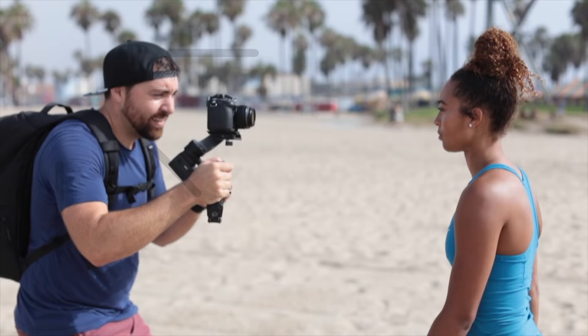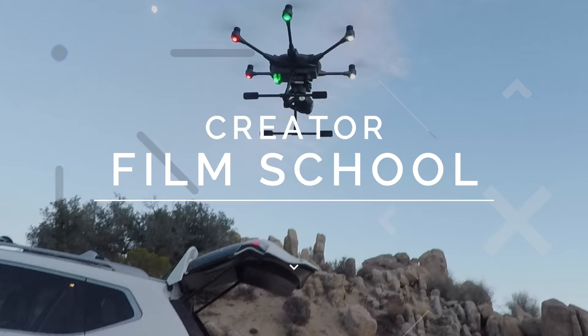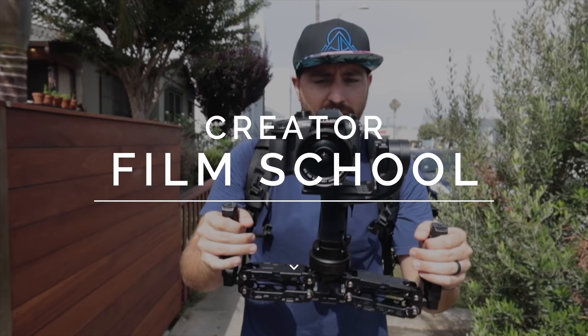In this video, we're talking about how you properly clean your lens so you don't damage it. My name is Jovan Dovey. I do a lot of filmmaking tutorials, camera reviews, and some cool adventure stuff. I also have a Creator Film School, and this video is actually taken from that course, so you guys get a little sample of what the Creator Film School is all about. Let's get into cleaning lenses.